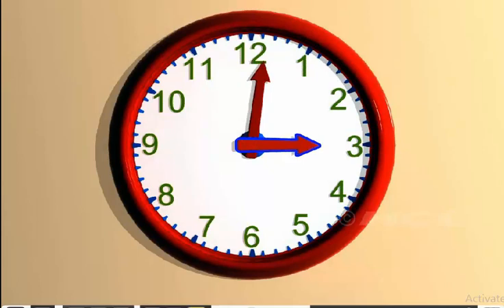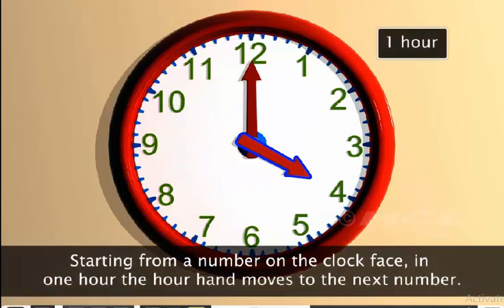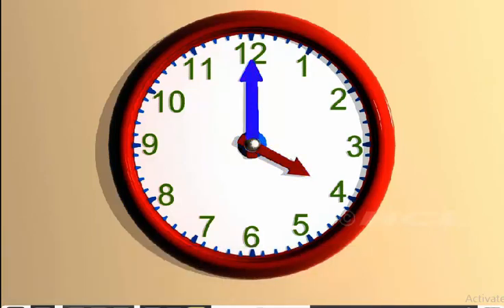Observe the hour hand carefully. Starting from a number on the clock face, in one hour, the hour hand moves to the next number. Here, the hour hand moves from 3 to 4 in one hour. When the minute hand points at 12, the hour hand tells us the time.